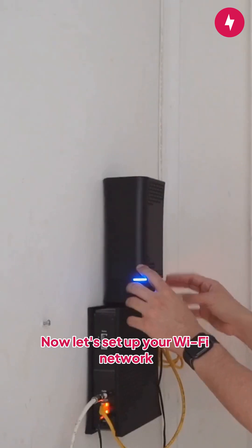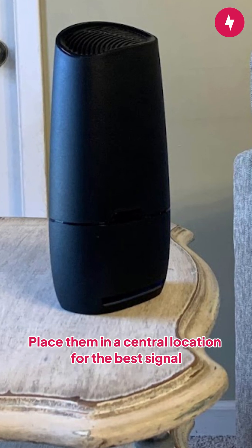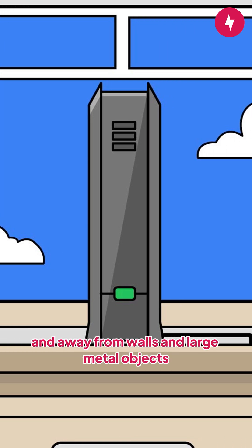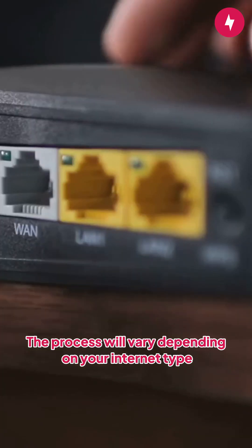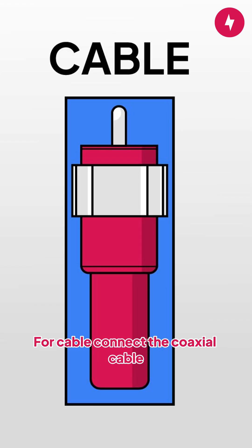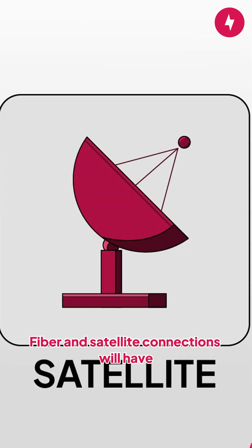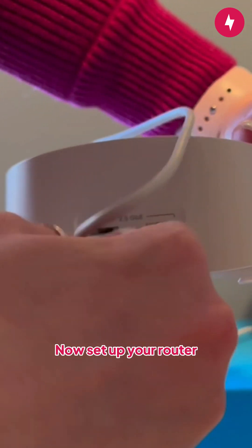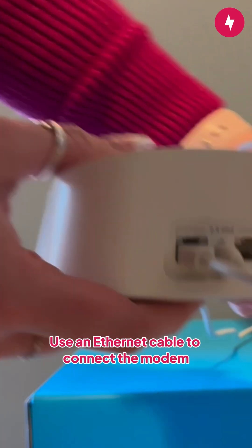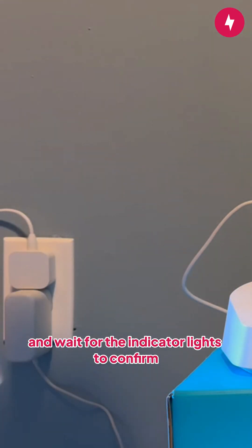Now let's set up your Wi-Fi network. First, decide on the best location for your modem and router. Place them in a central location for the best signal, preferably off the ground and away from walls and large metal objects. Next, connect your modem. The process will vary depending on your internet type: for cable, connect the coaxial cable; for DSL, use a phone line. Fiber and satellite connections will have their own designated ports. Once connected, power on the modem and wait for the status lights to stabilize. Then use an ethernet cable to connect the modem to the router's WAN port. Plug the router into a power outlet and wait for the indicator lights to confirm it's connected.